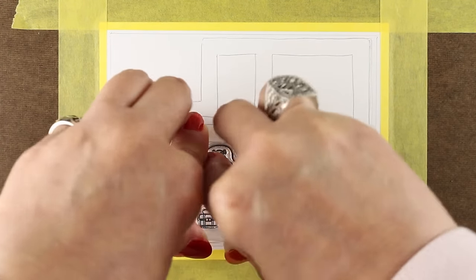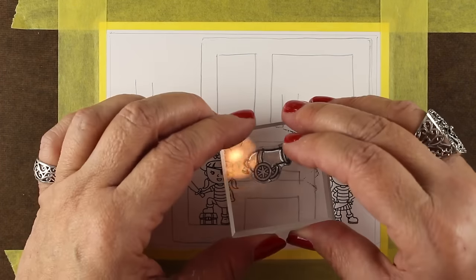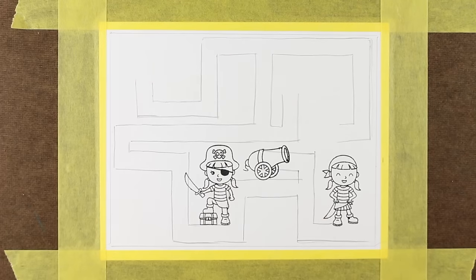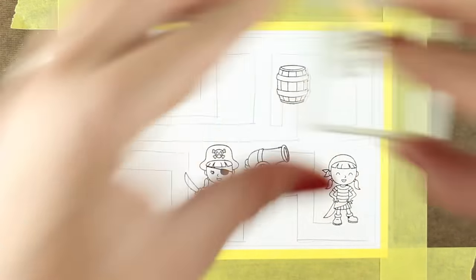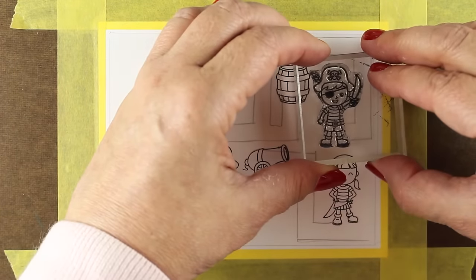I'm going to use the Clearly Besotted pirates that just came out, because that's what inspired the whole treasure map idea. You could use all different kinds of stamp sets — dogs, cats, animals, cars — all different kinds of things depending on the theme that would be most appropriate for the child you're going to send it to.